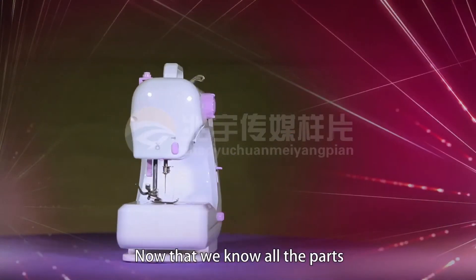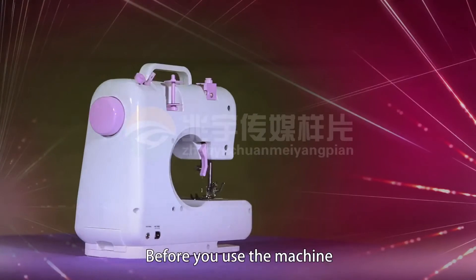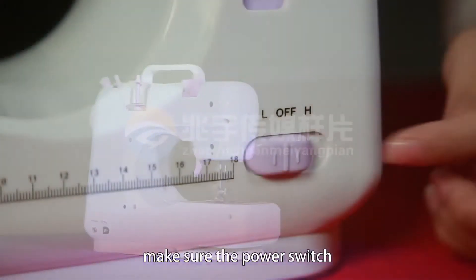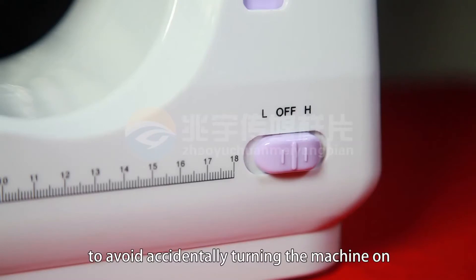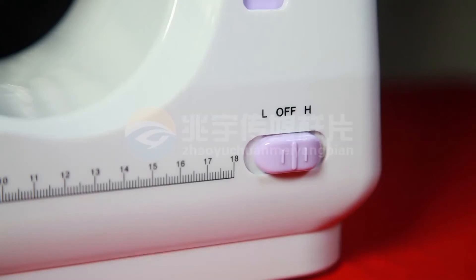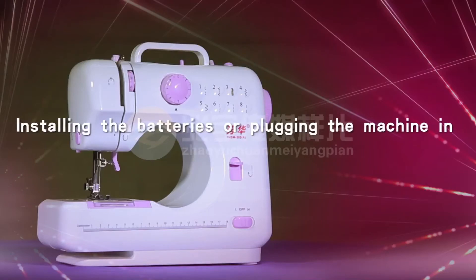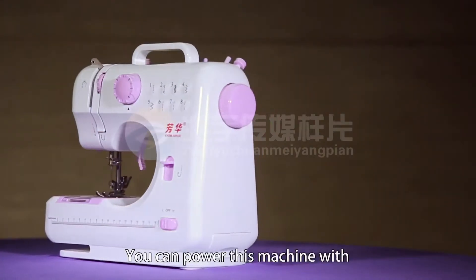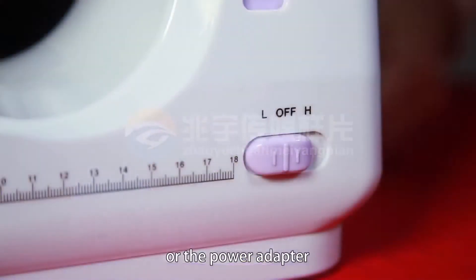Now that we know all the parts, we can get ready to sew. Before you use the machine, make sure the power switch is in the off position to avoid accidentally turning the machine on. You can power this machine with 4 AA batteries or the power adapter.